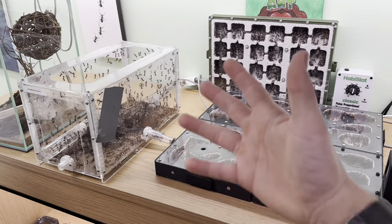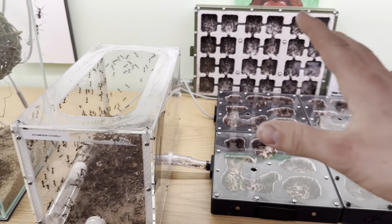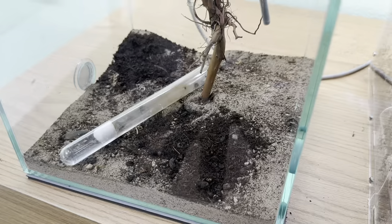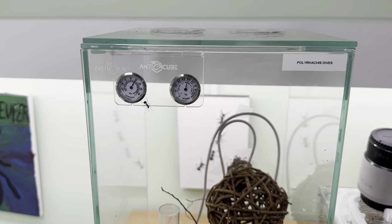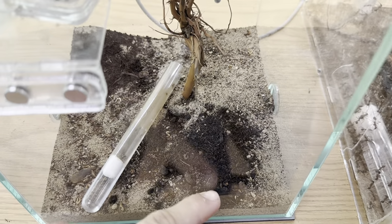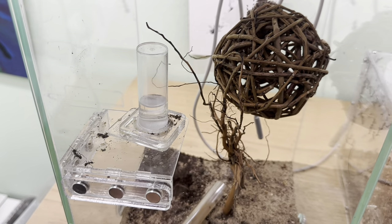One of the colonies that takes the longest time because they're big — this is the colony from Ants HQ, the Novomessor coquereli. Next over here we have the Polyrhachis dives colony. This is a fully ant cube setup and the colony is also from ant cube. As you can see I added springtails, and when I added them I hit the water tower here so I'll start by just cleaning the water tower. The water tower and feeding platform are now a little bit more clean.